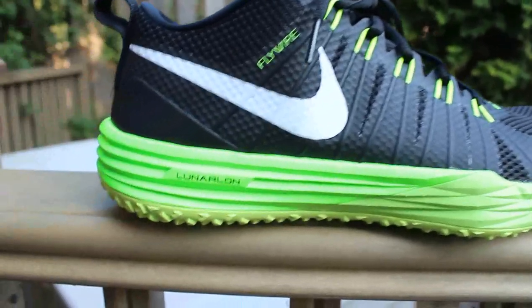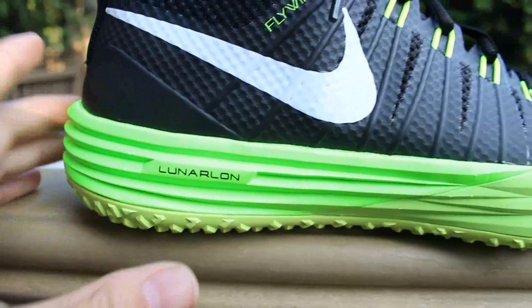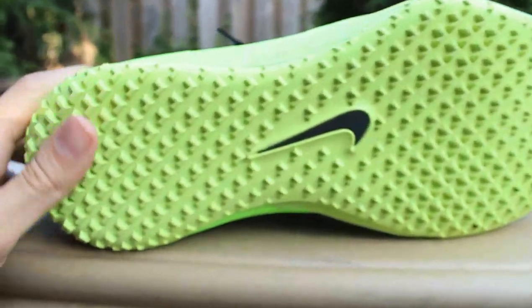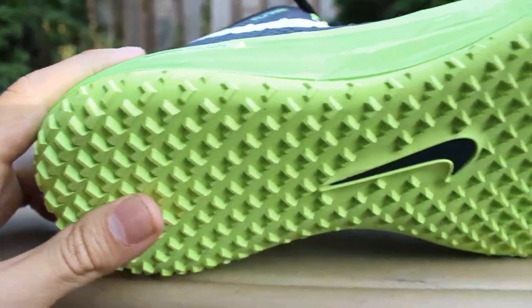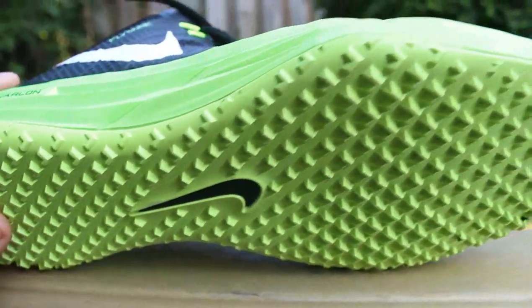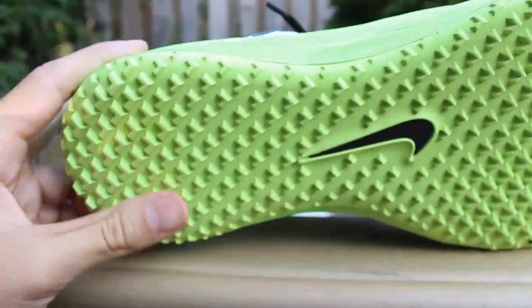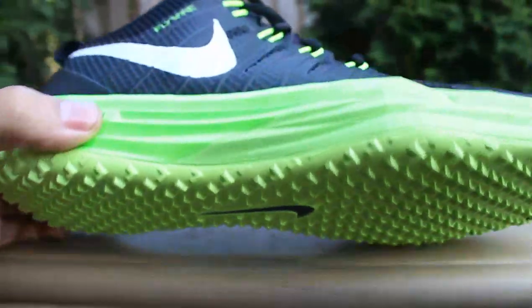Starting with the midsole, you have the Lunarlon cushioning, which is extremely comfortable and lightweight. On the outsole, you have these sort of traction pods, which when I was on the field gave me a lot of grit and they performed actually really well.